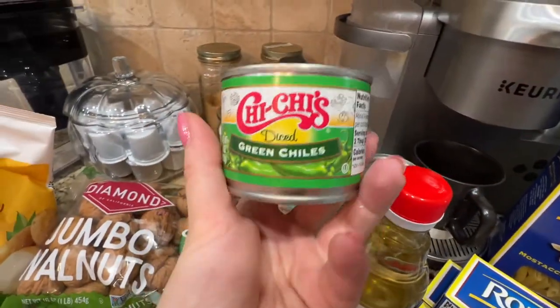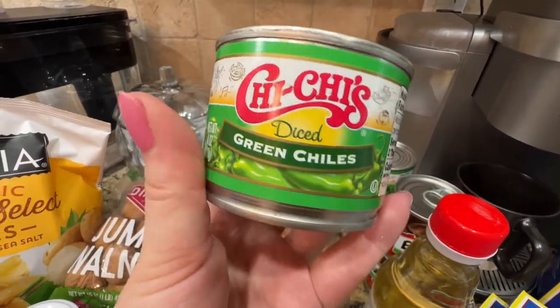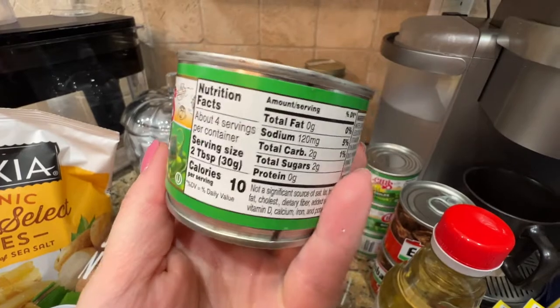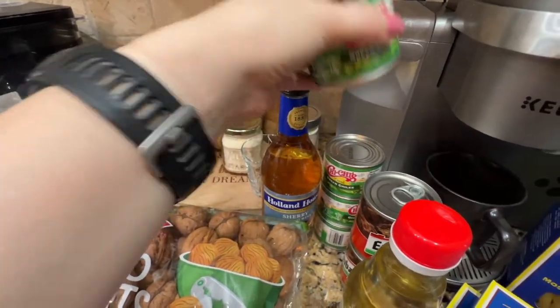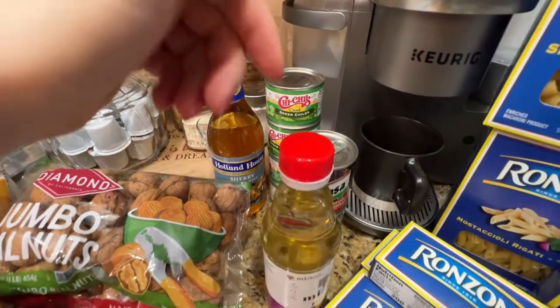These chilies from this brand were on sale. I usually use this for tacos. This one can was like 99 cents at the sale price. It's four ounces — I usually use about one can per dinner when I'm making tacos.